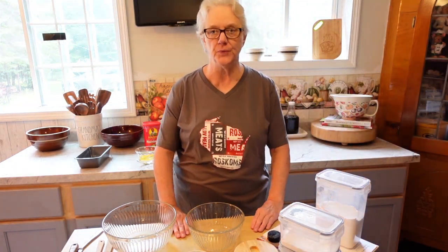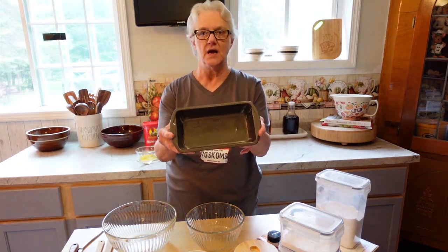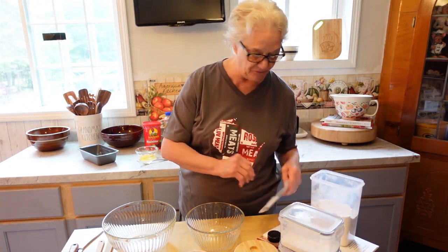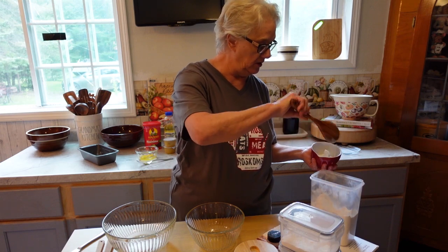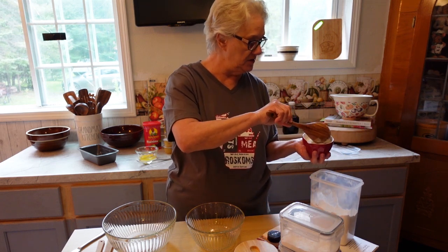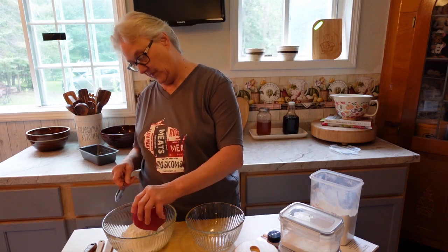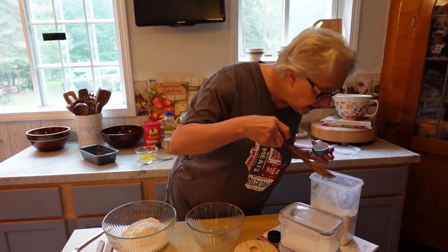I have my oven preheated to 350 degrees, and I already lightly greased an eight by four inch loaf pan. The first thing we're going to do is measure one and three-fourth cups of flour. I'm going to put it in our measuring cup — lightly level that off.